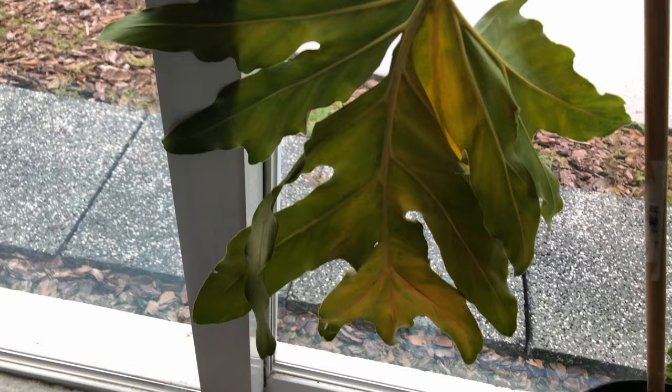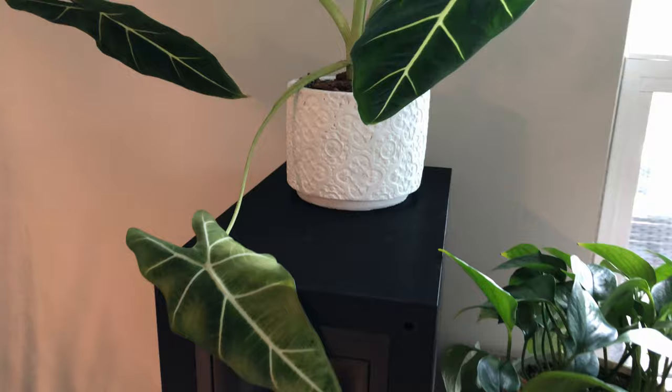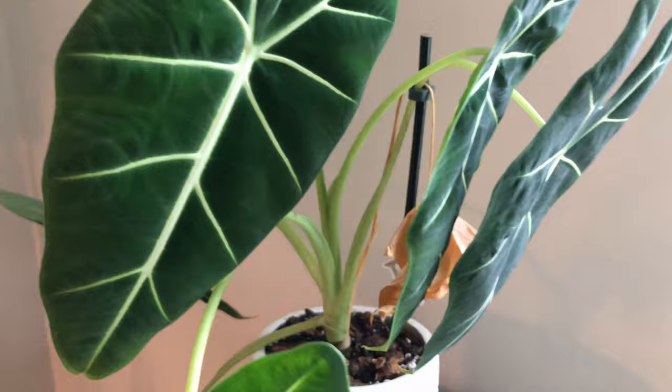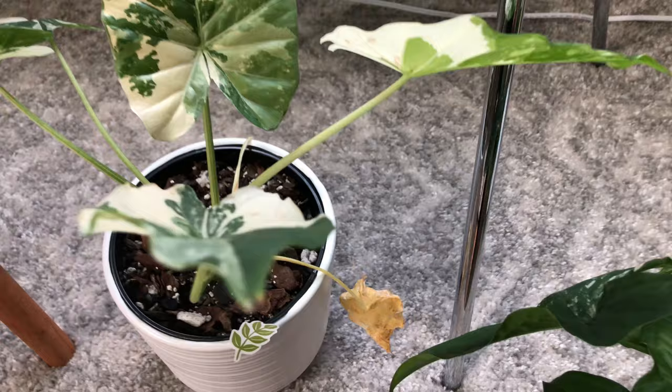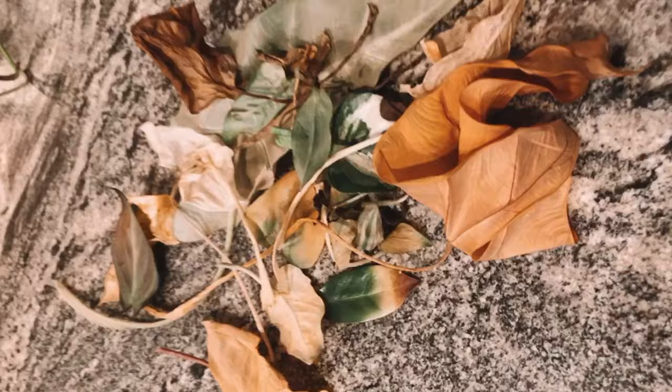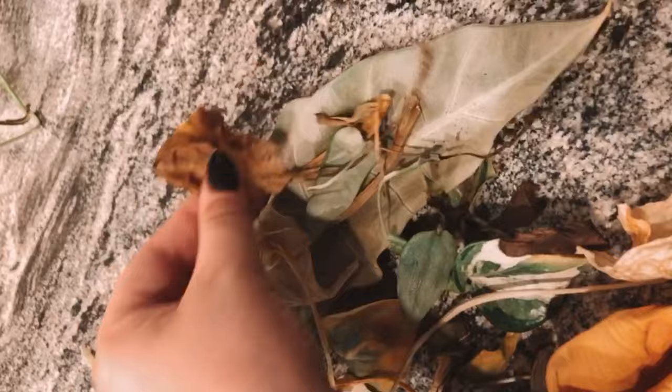The first thing I noticed was, of course, yellow leaves. It's a common thing for plants to shed leaves. I noticed that a few of my plants were a little droopy and had more yellow leaves — that happens when you're away for a long period of time. All I wanted my plant sitter to do was make sure they survived. A yellow leaf here and there is not going to make or break the plant. So the first thing I did was go around and clip any really discolored or yellow leaves.